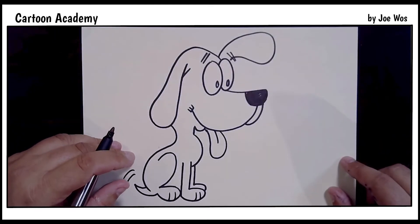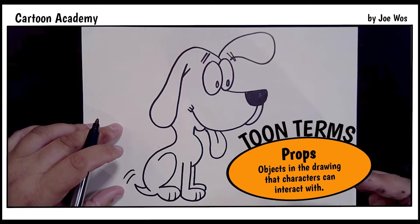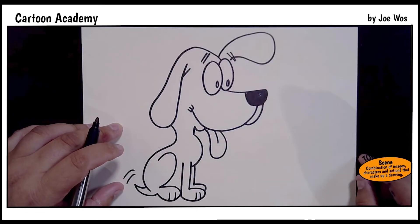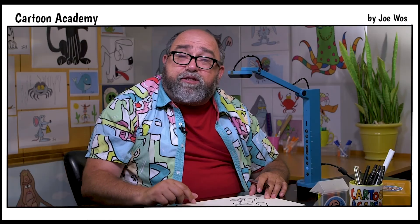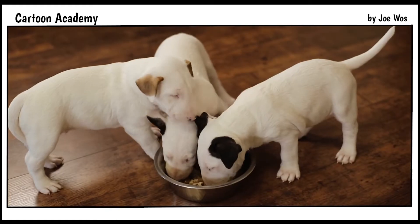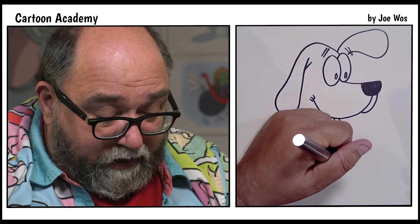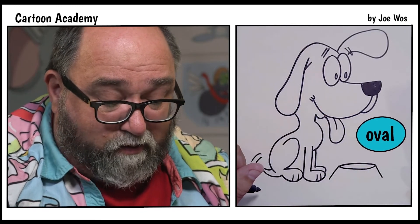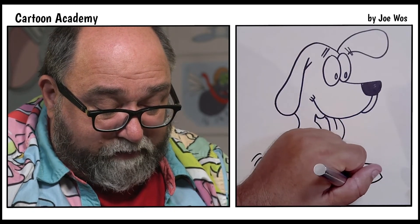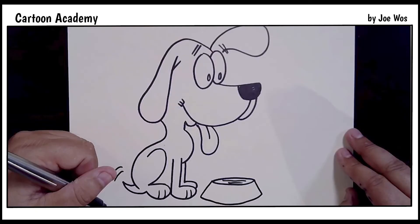Let's add a bit more to our drawing. Let's establish a bit more about the character and the setting by adding some props. Props are something a character holds or uses or interacts with, or sometimes just in the background, that helps establish the scene — where our action is taking place and who the character is. Let's start with a dog bowl. We draw a line up at an angle, then an oval on its side, then a line down at an angle, and a curved line across. Inside we're going to add some water. You can name your dog whatever you want — my dog's name was Harry.